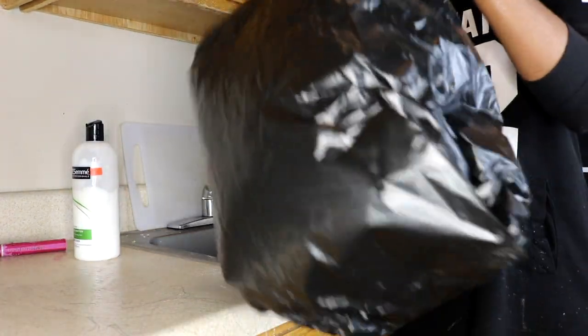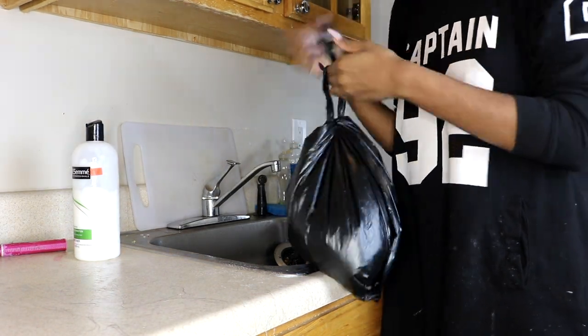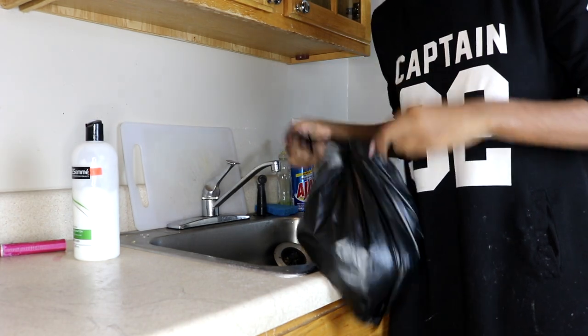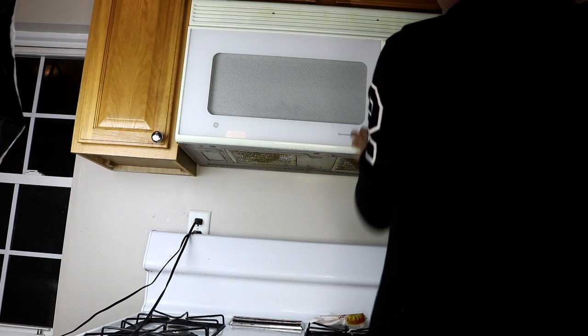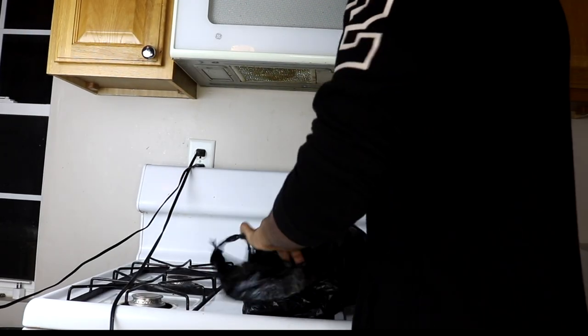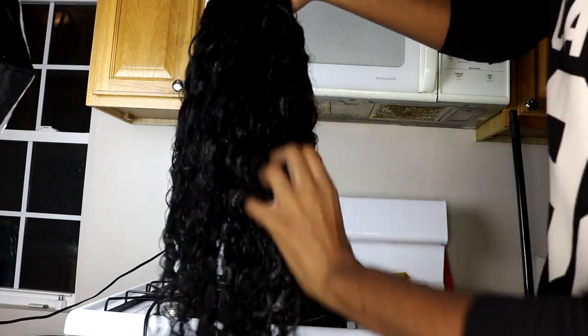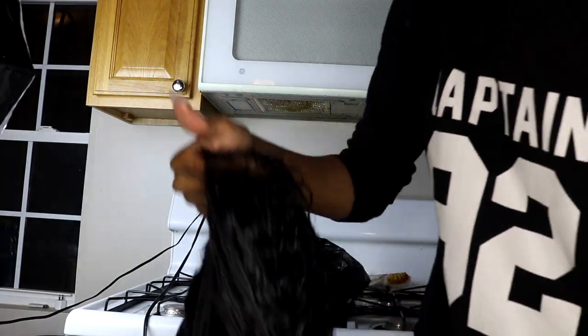So for this next step, this really works, guys. You put your hair in a bag, like you see what I'm doing. And then you go over to the microwave and put it in there for one minute. It looks crazy, but trust me, it's good. So now when I take it out — you see how nice that is? Oh my god. The microwave allowed the heat to really allow the conditioner to get in there.